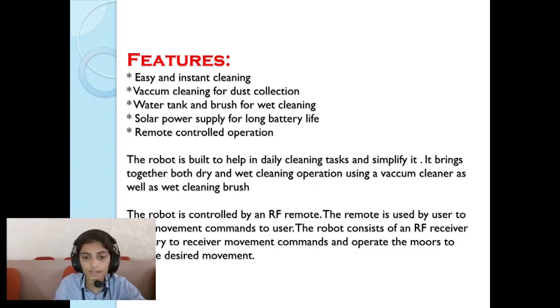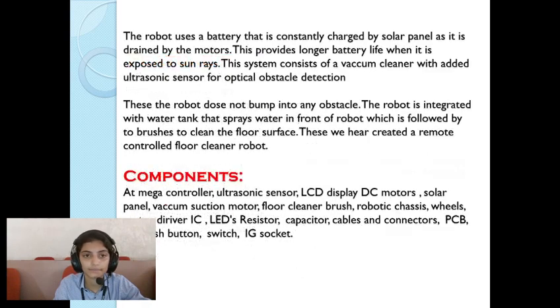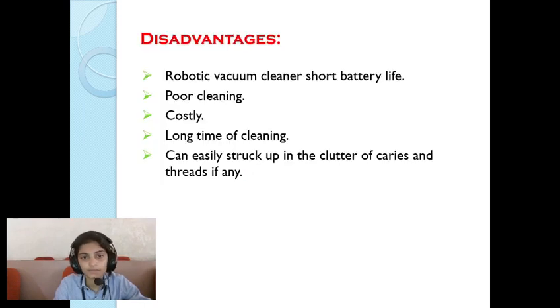The robot is controlled by an RF remote. The remote is used by the user to send movement commands. The robot consists of an RF receiver circuitry to receive movement commands and operate the motors to achieve desired movement. Components include a mega controller, ultrasonic sensor, LCD display, DC motor, solar panel, vacuum suction motor, and floor cleaner brush.